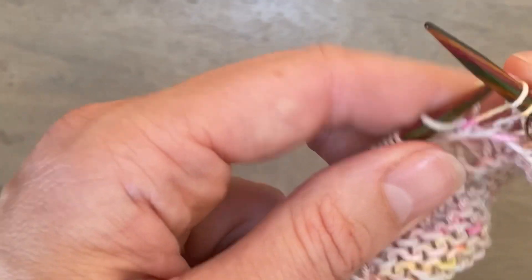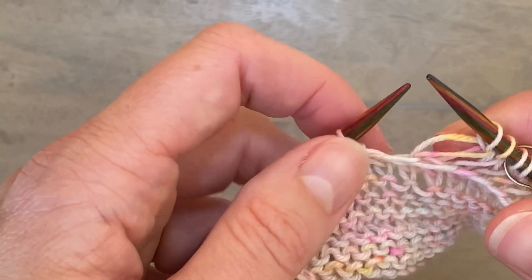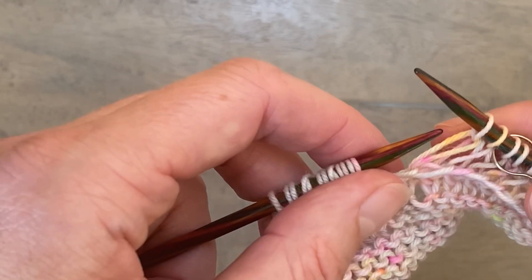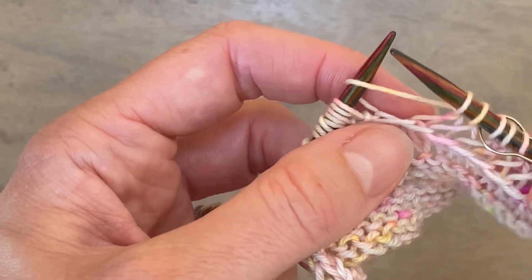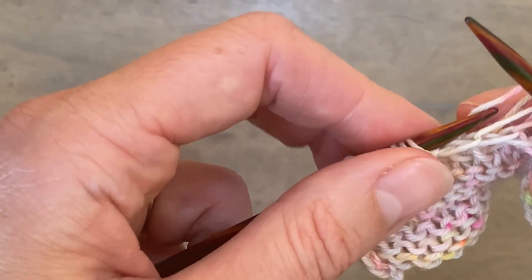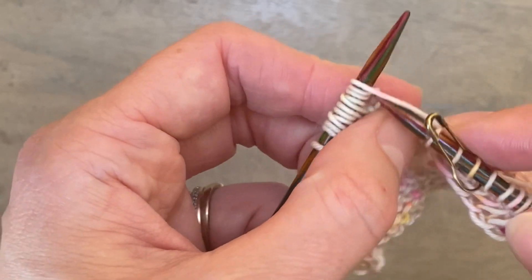I'll also show you what to do if you drop your extra wrap. As before, you're picking up the leg of the stitch closest to you, but on this wrong side row you're picking up from front to back rather than back to front — that's the only difference. Just look for the leg of the stitch closest to your left needle and pick it up from front to back, and then you're ready to carry on.